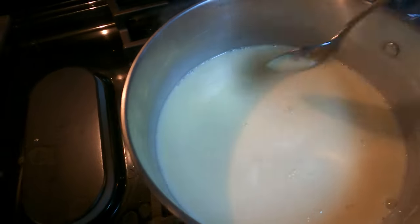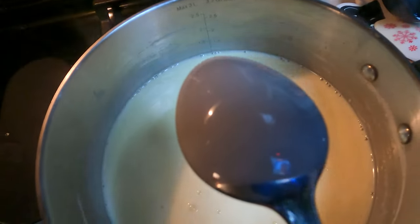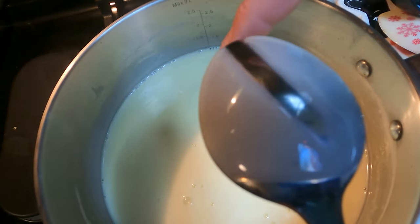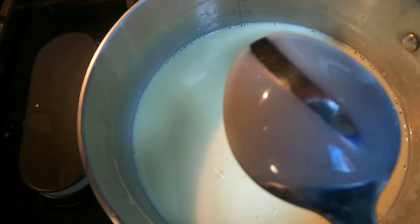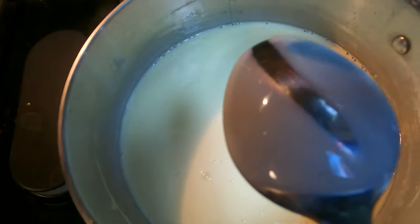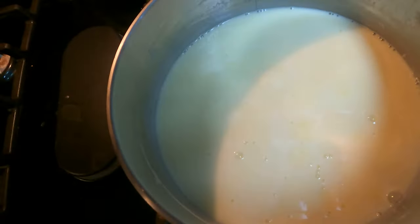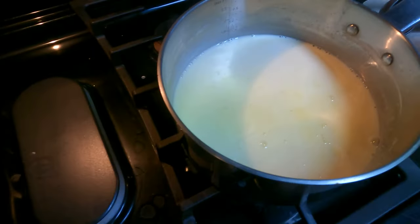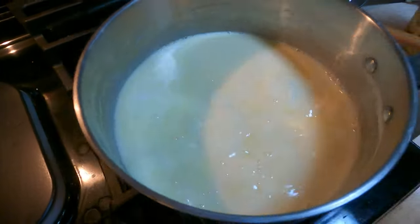So we're going to take our spoon and dip it, and then it said run your finger through it and see how it stays — split like the Red Sea — it doesn't go back. So I think we're good. Do I take this off heat then? Yeah, and put it in the ice bath.